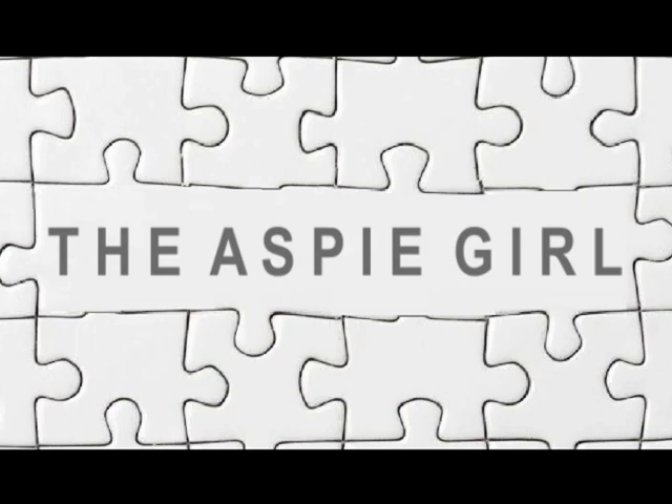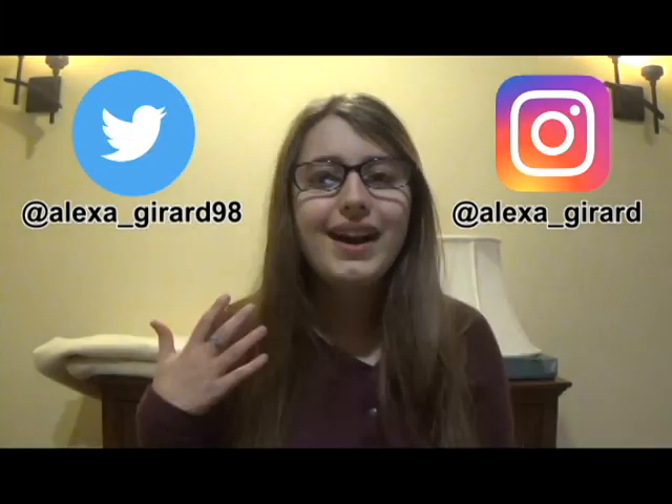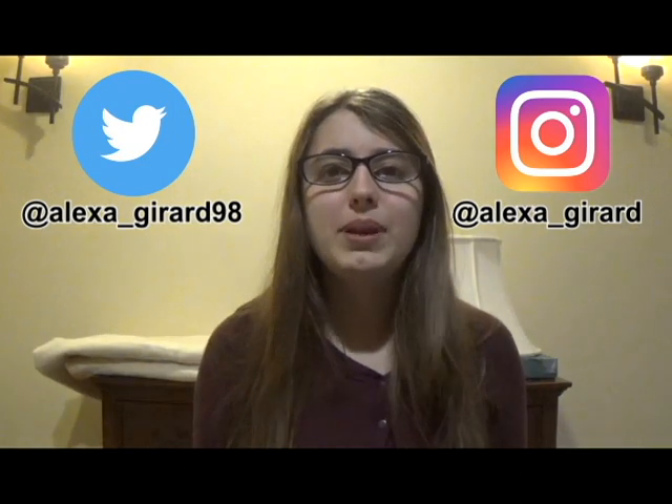Hi guys, it's Alexa. Welcome to my channel. Do you love slime? I sure do. A lot of people love to make and play with slime. You might be thinking, why would I need to buy the slime supplies and make the slime when I could just buy the slime itself? But that may not be the case. In this video, I will be comparing store-bought slime and homemade slime to see which one is better and if store-bought slime is really worth it. Let's compare them.